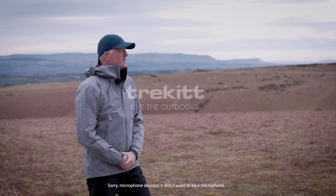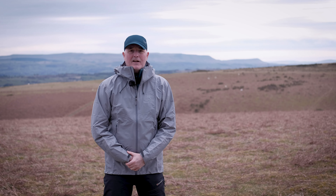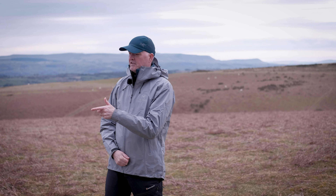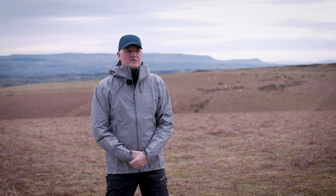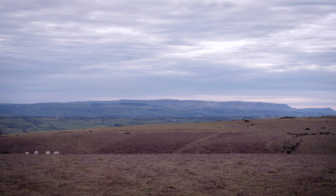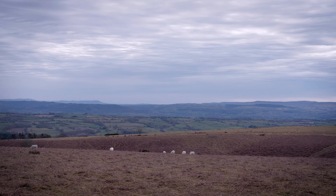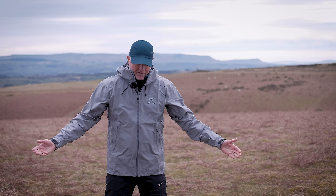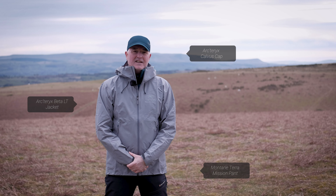Hi, Paul here from Trekkett with Harry back behind the camera and we are once again out here filming our Inside Look videos. We've got Harry's dog Tess with us and Nelly with us as well. It's just lovely to be out, it's a bit breezy and blustery today, it's quite cool, the sun has gone in, and we are out here today to talk to you about this rather gorgeous Arcteryx Beta LT.